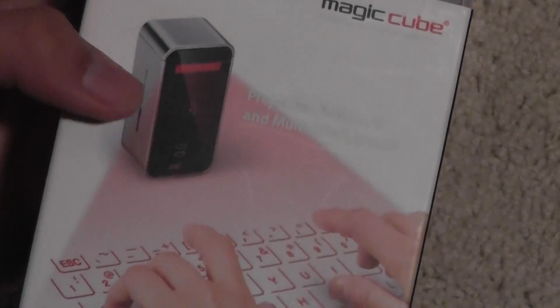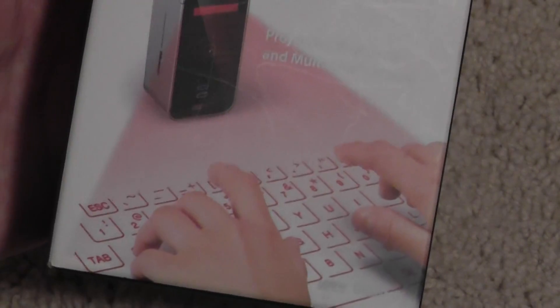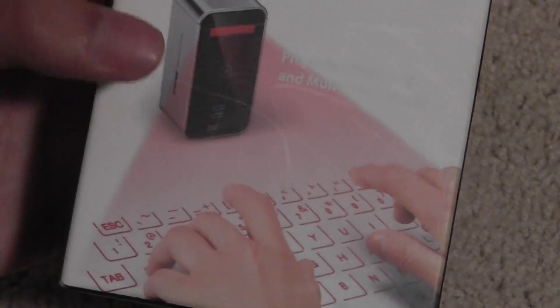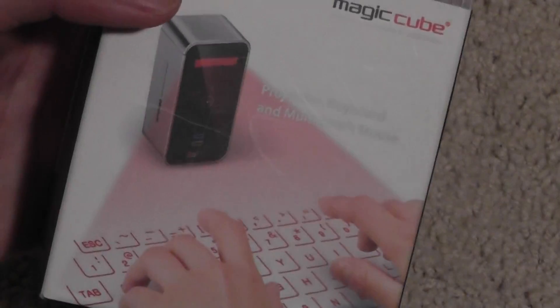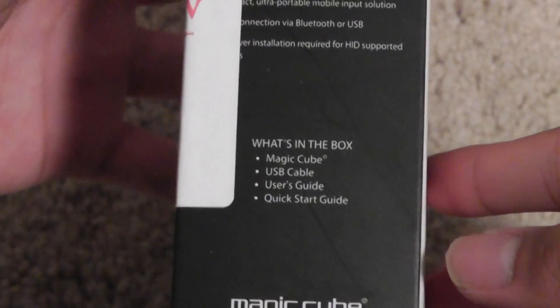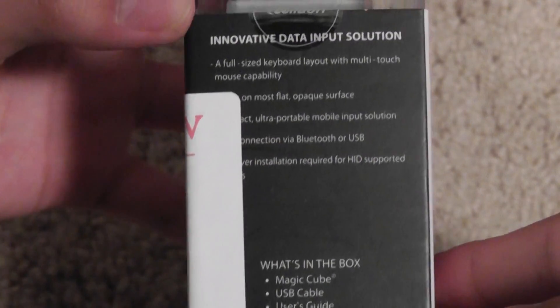They haven't really caught on — I'm pretty surprised at this. A lot of people still think this is something out of a science fiction or fantasy movie or novel, when in reality it's been out here for a few years already. They've made it for PDAs and Pocket PCs way back, 5-6 years ago, so the technology was around even back then. This is just the latest model. What's in the box? You have the Magic Cube, the USB cable, a quick start guide, and user's manual.